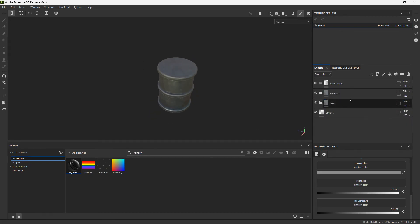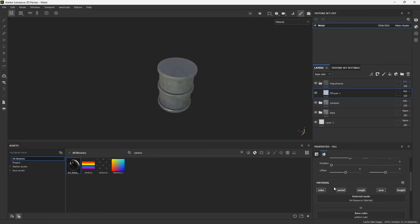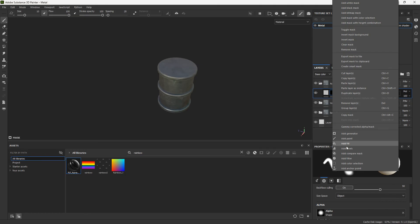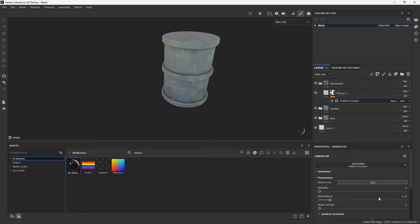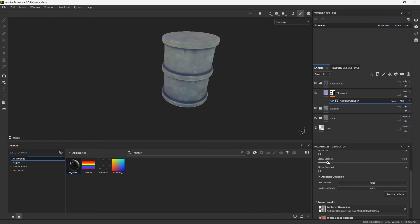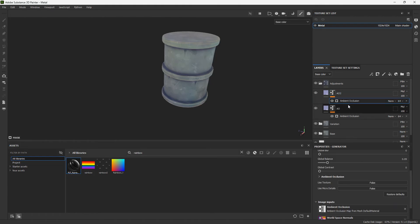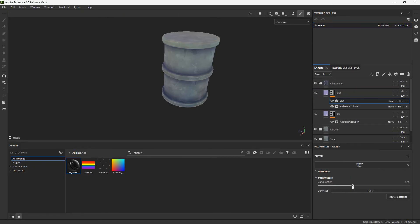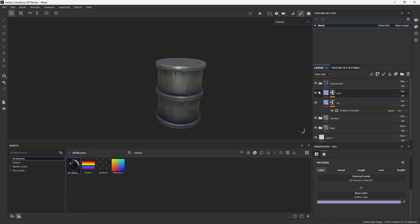Now go to the adjustments folder and add a few layers. Change the blend mode to multiply, make sure your adjustments folder is set to pass-through, isolate your base color, add a black mask, and add the image occlusion generator. Add a first layer that's more contrasted, and a second one that's more blurred.